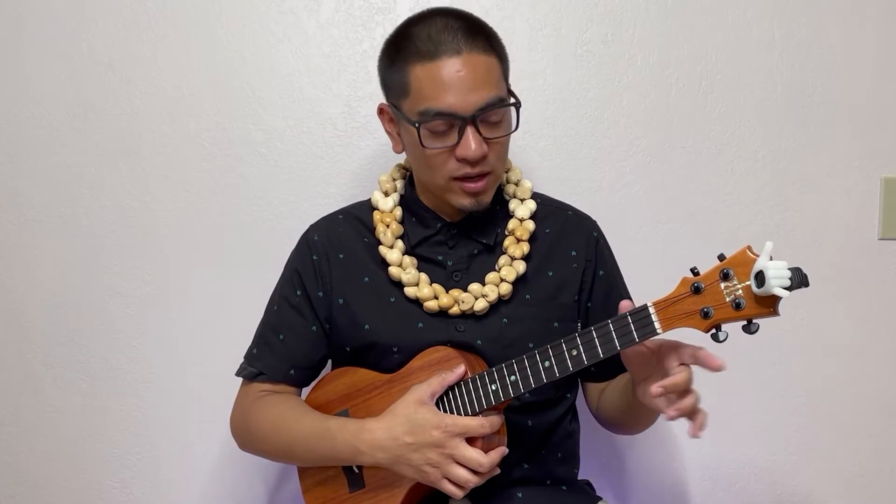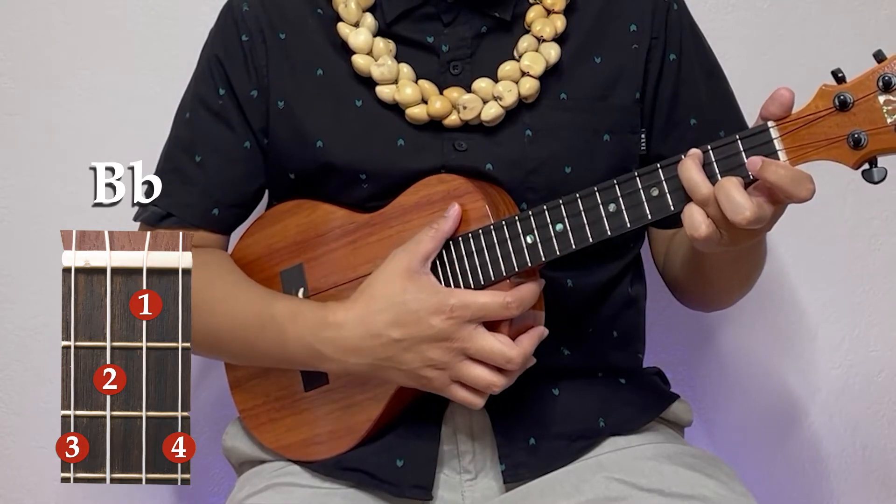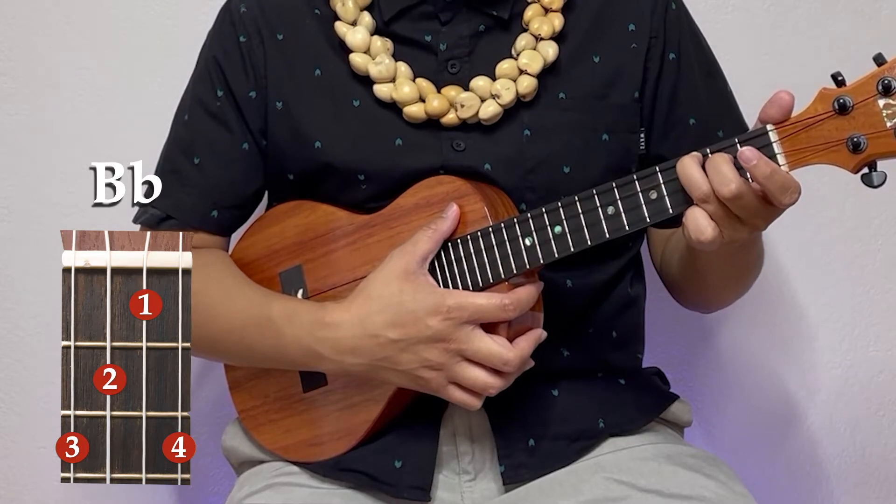All right, our second chord is going to be our B flat. It's going to look exactly the same as our C — we're just going to move it left two frets. So we'll start on the third fret with our ring finger on the top string. Take your middle finger down one string, second fret.